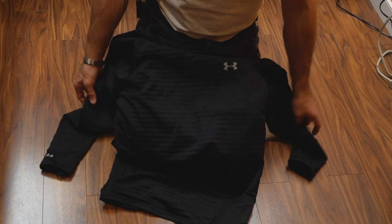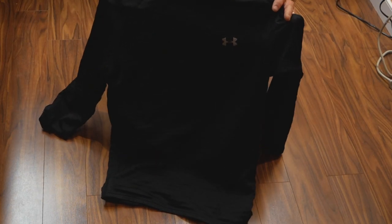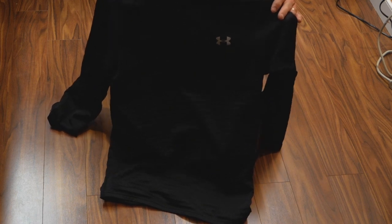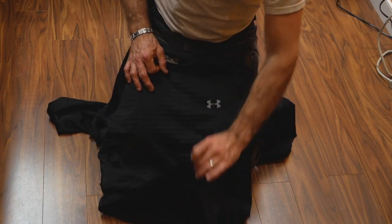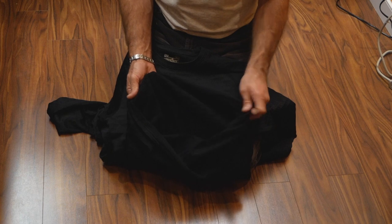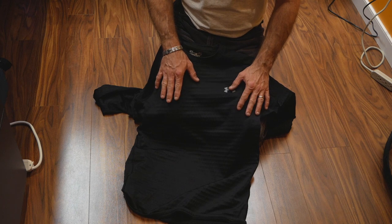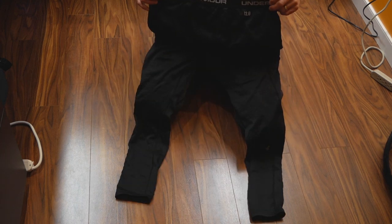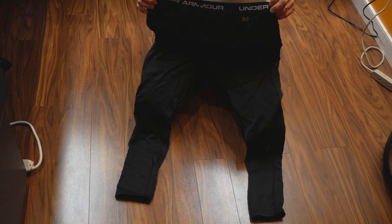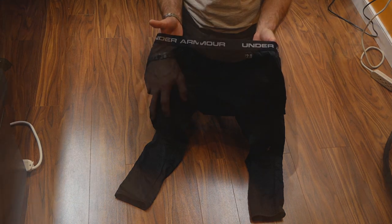Starting with the base layer — it's anything similar to what you'd use for hiking or skiing. In my case I'm using the Under Armour base layer, which is really nice and comfortable, providing warmth protection as the first layer under your thermal. The shirt is one piece, and the second piece is the same product: Under Armour long johns, model Cold Gear, made by Under Armour.